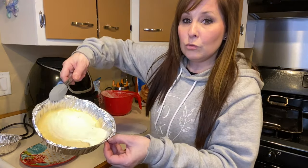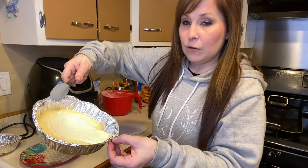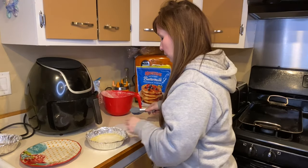Okay, so this is what it looks like and it's not fully finished right now, so I'm going to put it back in there for just a little bit longer.